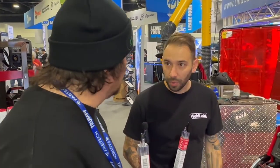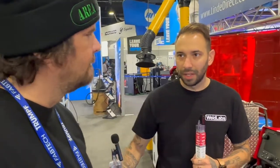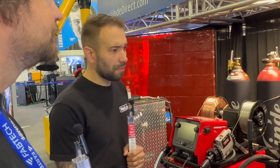The system is basically a precision weapon, dialed in to do what it does. The real benefit - where the rubber meets the road - is deposition rate. A single .035 wire at 500 inches per minute is about 9 pounds an hour. If you weld non-stop for an hour, you deposit 9 pounds of weld metal. With HyperFill, you get 18 to 24 pounds an hour - literally double your output, which reduces your weld time by 50%.